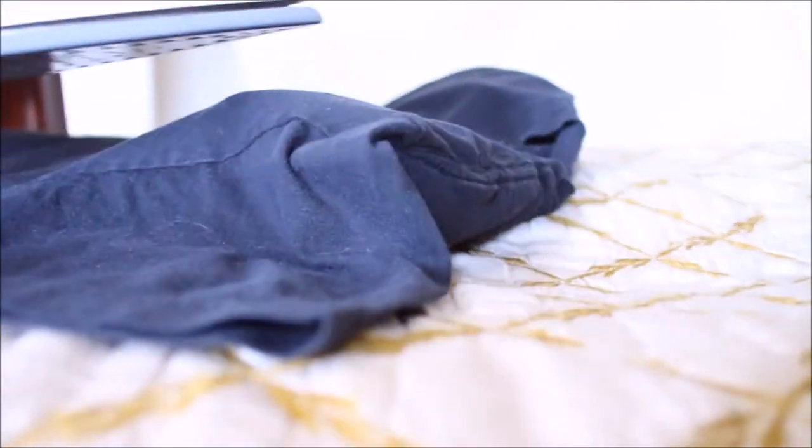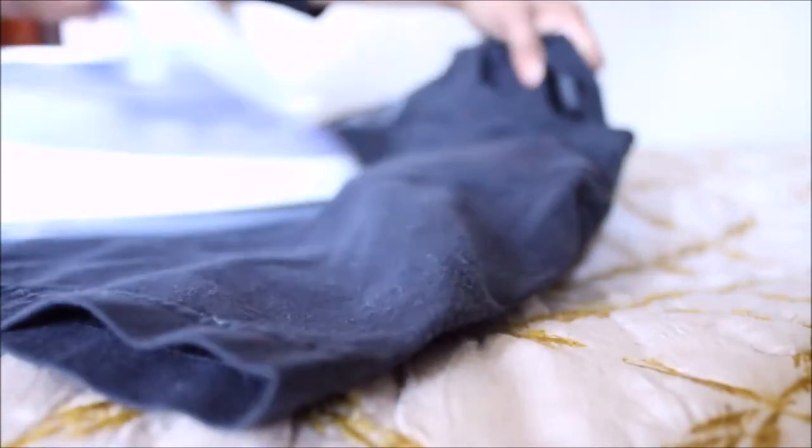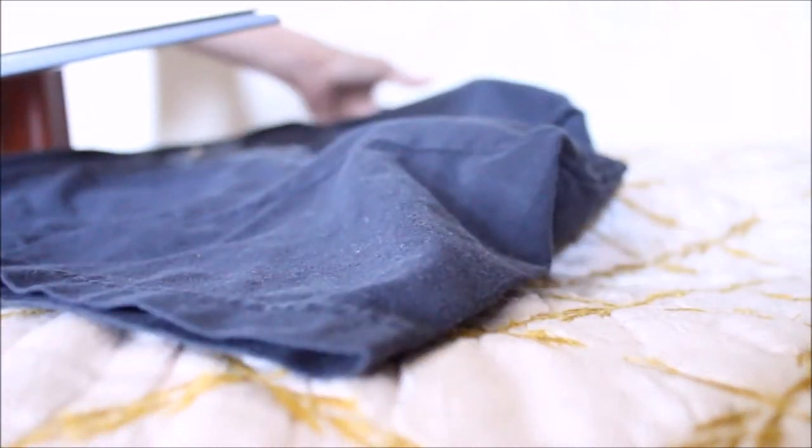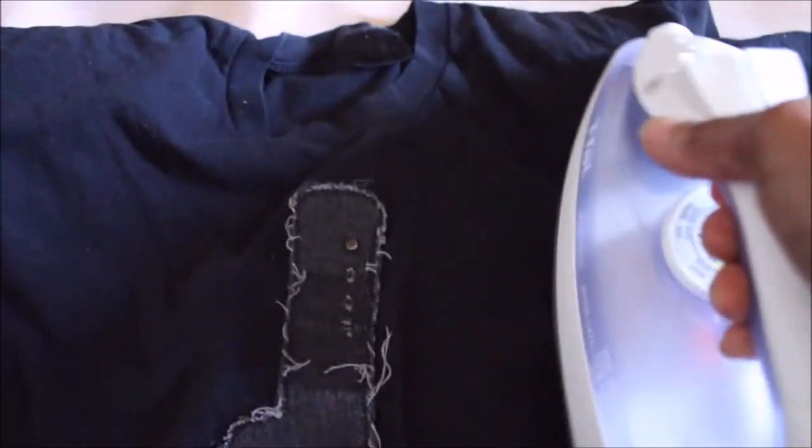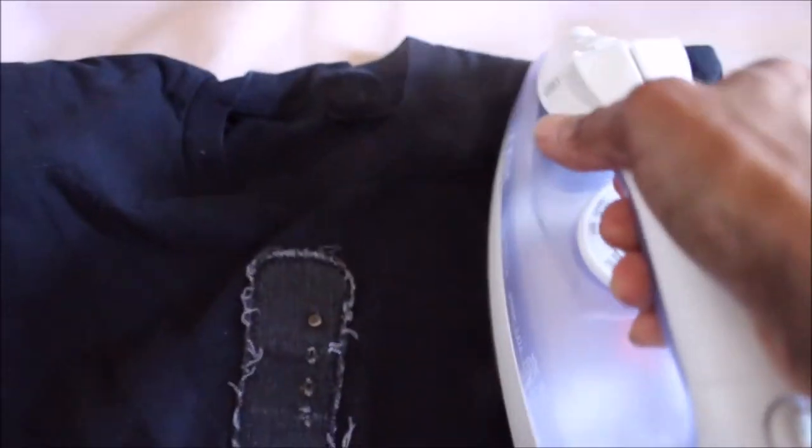My next step is to iron this t-shirt because it has been in a garbage bag ready for donation or maybe for some future wearing. I've decided to take it out and now I am ironing it — it's actually in very good shape. The steam from the iron really gets into the lens of the camera. And now, on to the lookbook.